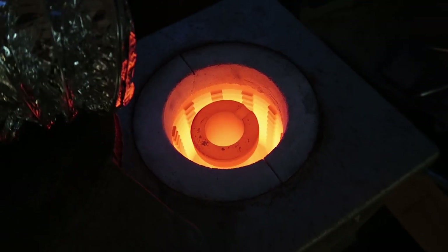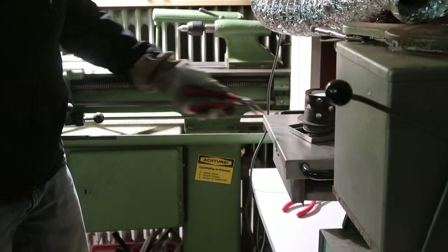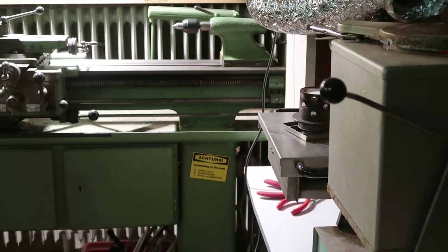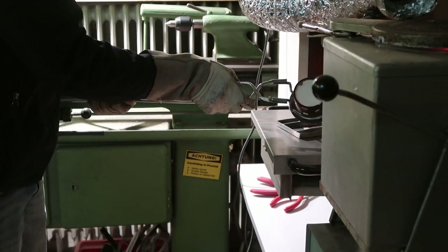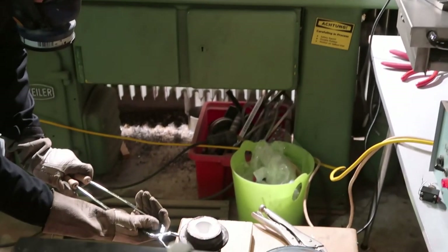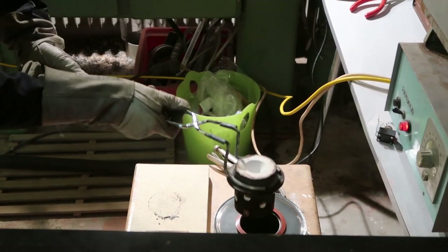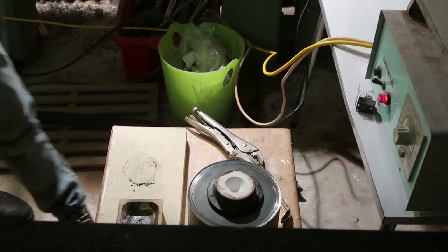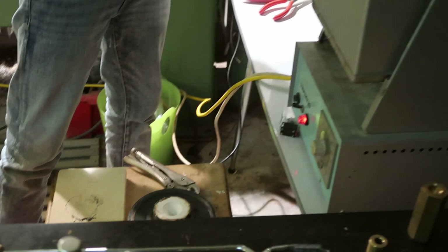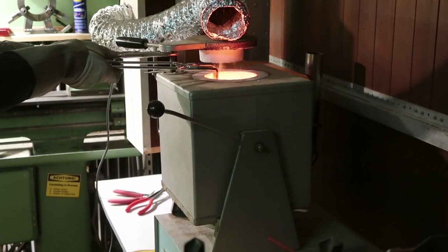I'm going to narrate a bit here because this part is a little hectic. The brass is melted — this is the very first time I'm doing any of this, so I had my wife film it because I didn't have enough brain power left to operate a camera and do all of this in parallel. The first step: I pulled the flask out of the burnout oven, carefully trying not to drop it. Then I dropped it into the vacuum machine and started up the vacuum pump — actually it was already running, I just connected it. Now it's pulling a vacuum through the plaster.